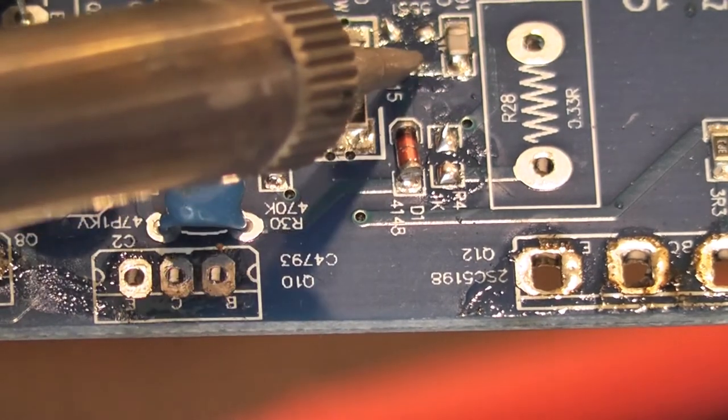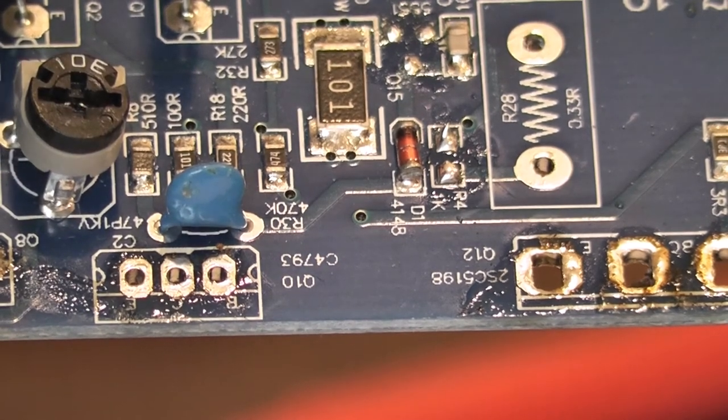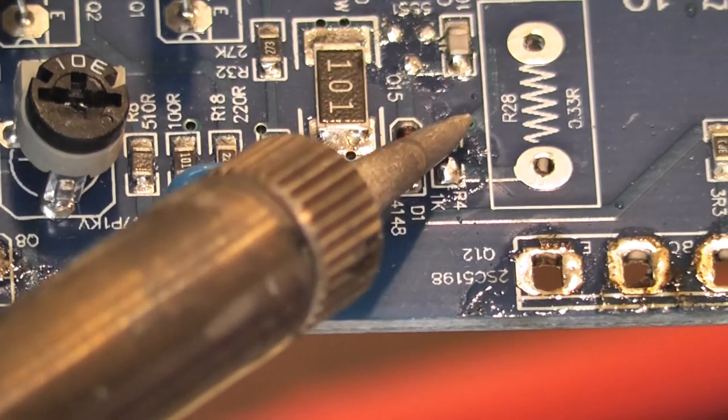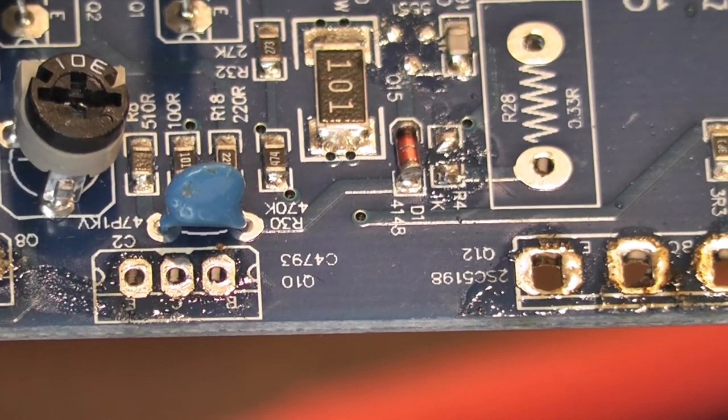You can get some solder wick to clean the board if you want, but to be honest just clean the end of the soldering iron off and heating the solder up will get it to adhere to your iron. You've got a bit there to lay your new component down onto.